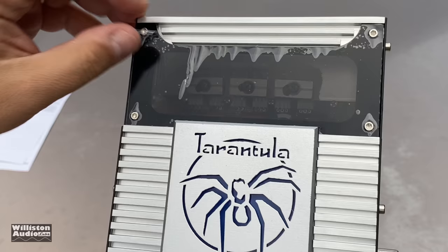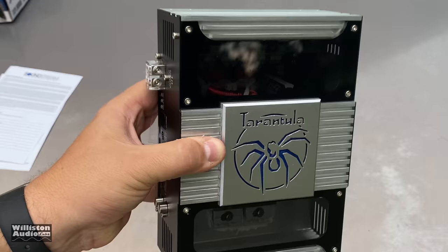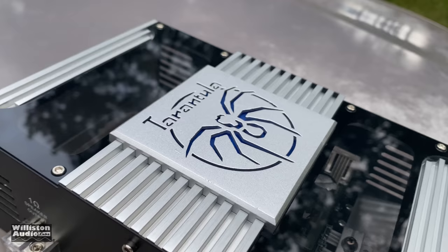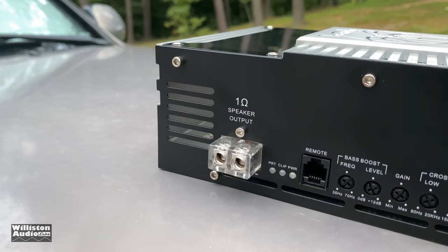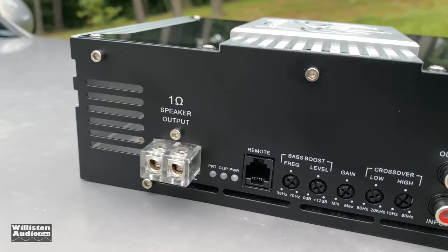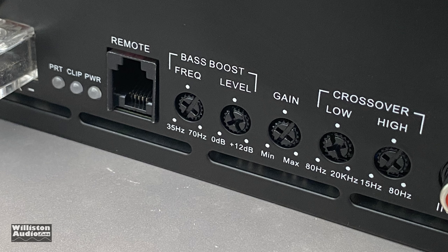Here's the amplifier — super cool looking design. We'll peel off the protective coating on the smoked acrylic. It looks so cool; I was just drooling over the look of these amps. I really like it when amp manufacturers do something different — amps always look the same, black or gray. These show the guts from the top, which I'm a big fan of. On one side of the amp we have speaker outputs in 8 gauge, plus protect, clip, and power LEDs, then the remote connection for bass adjustment.